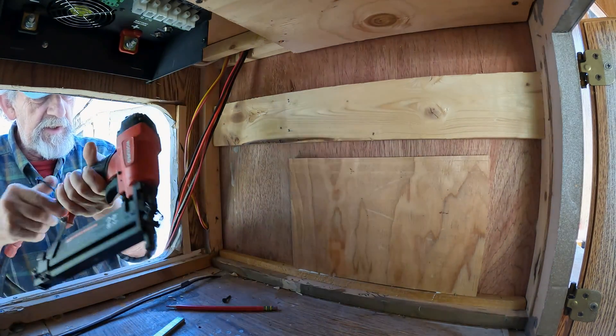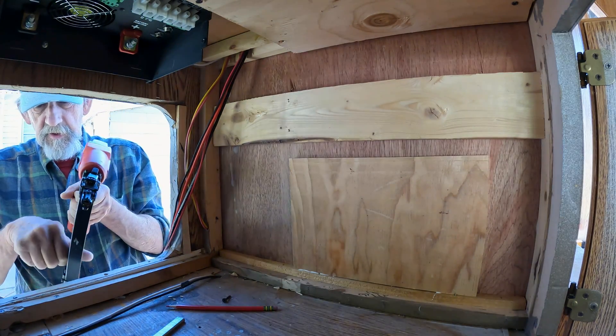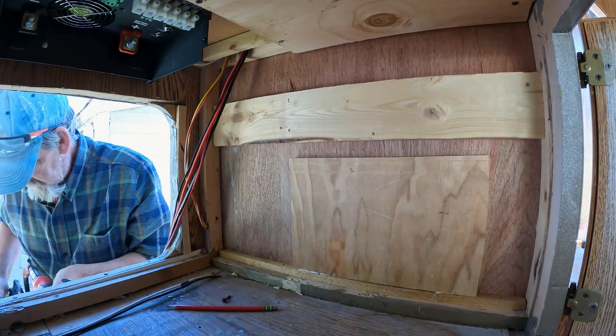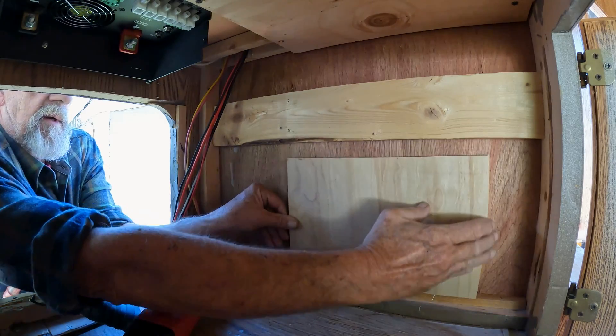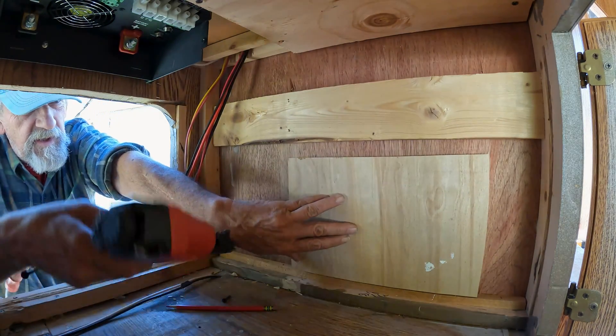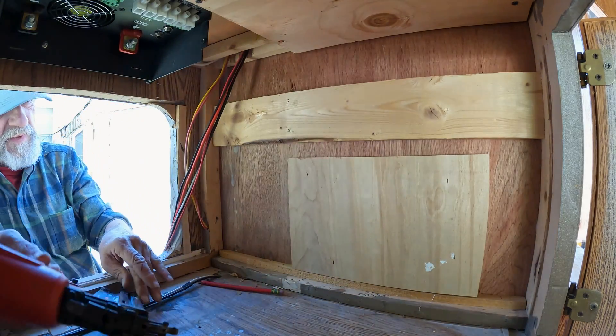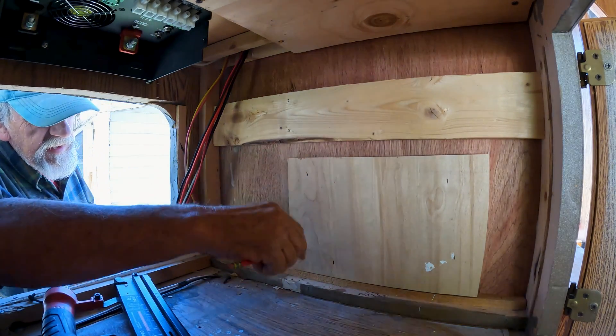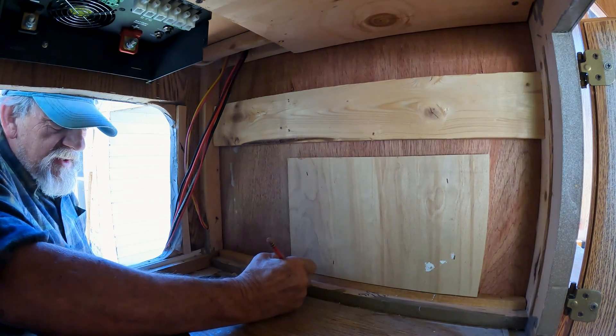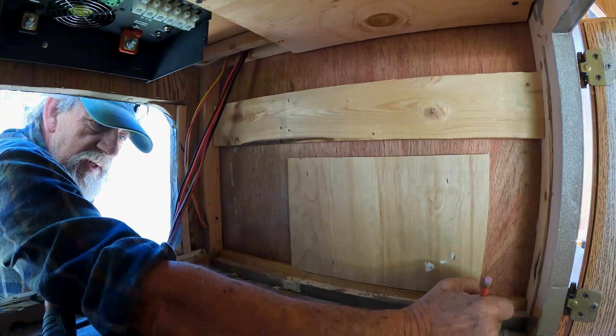Now we can swap to some shorter staples. It starts there and ends right there — I just finished putting this back wall in here. Now I'm ready to try to figure out the rest of the mounting, so let me get all the parts and pieces together. Be right back.